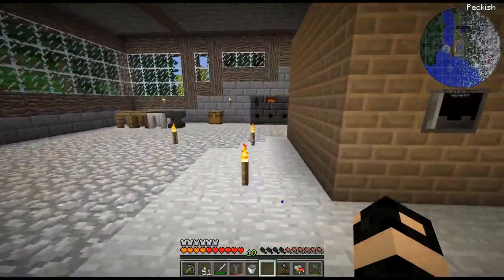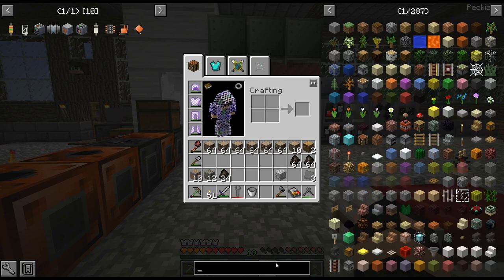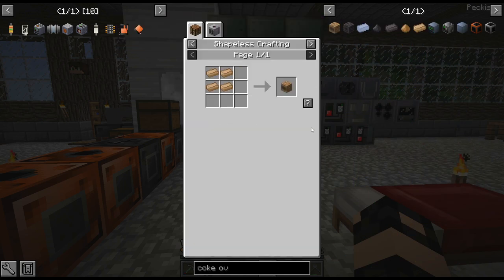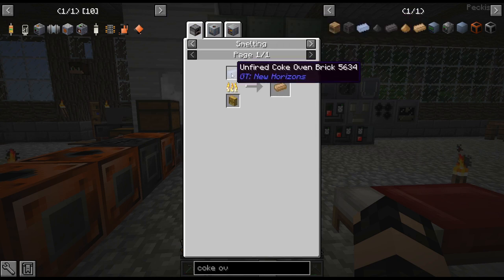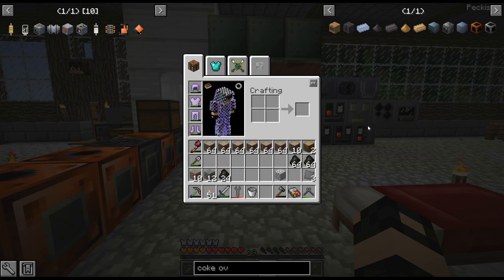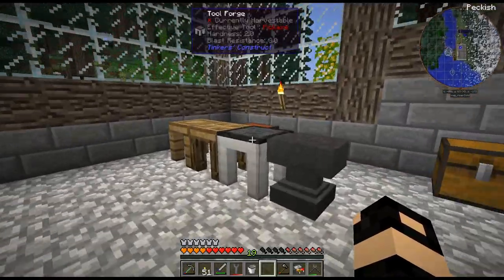In order to get that I'm going to need a ton - an absolute ton - of coke oven bricks. They're not difficult at all to get, just clay and sand which is easy. I need to go farm a whole bunch of that. I'm debating whether I should craft up a three-by-three excavator.